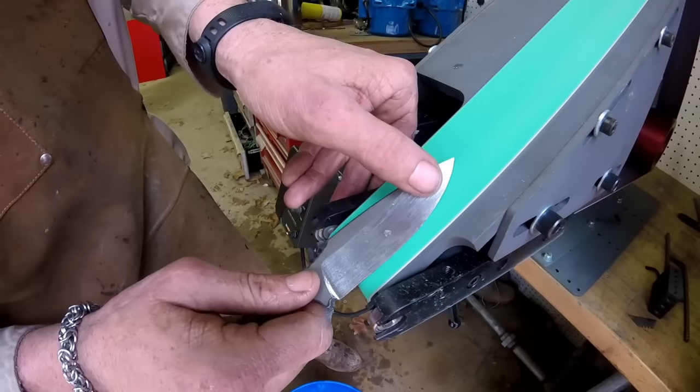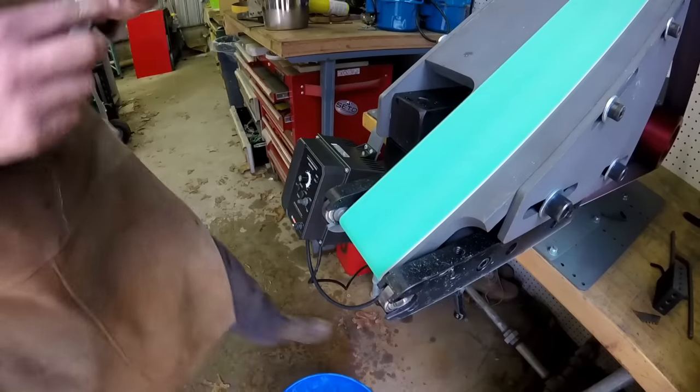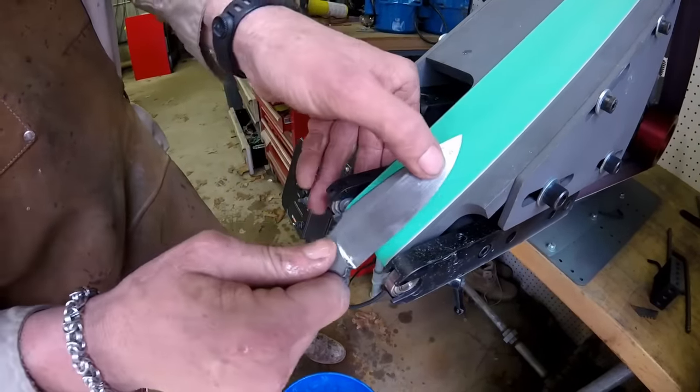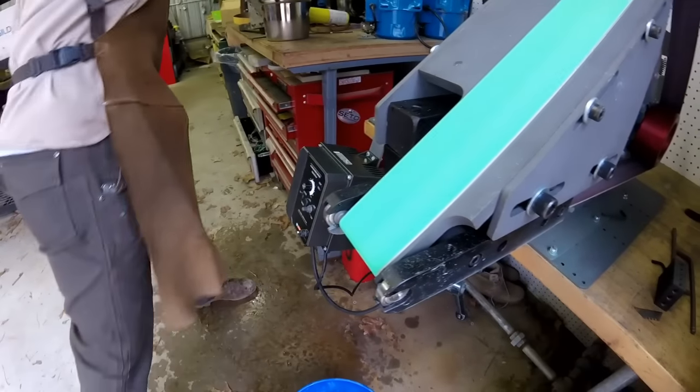We're not cutting any of it — wait, I'm cutting it. I'm cutting it.